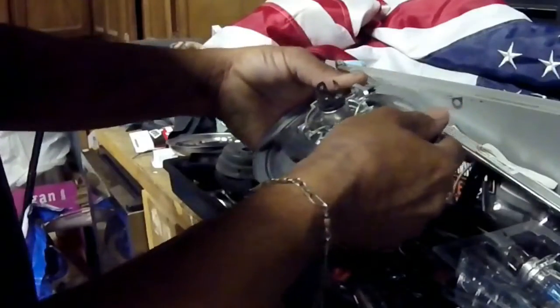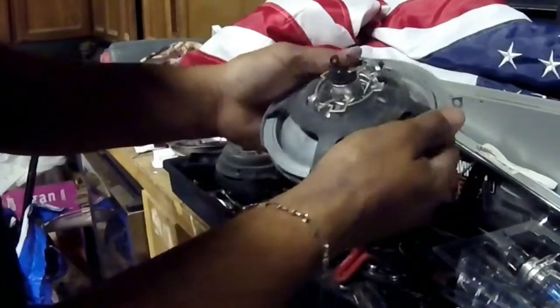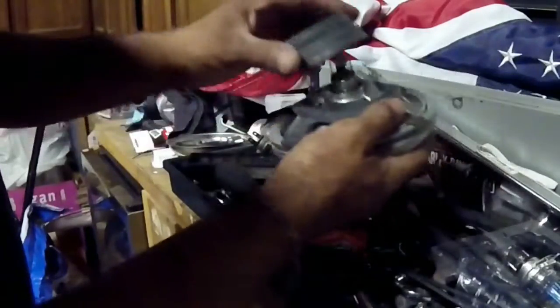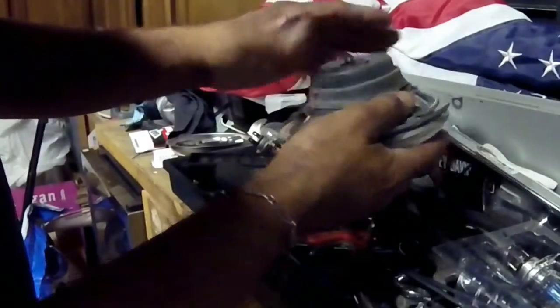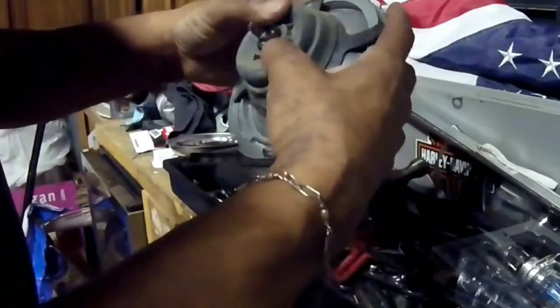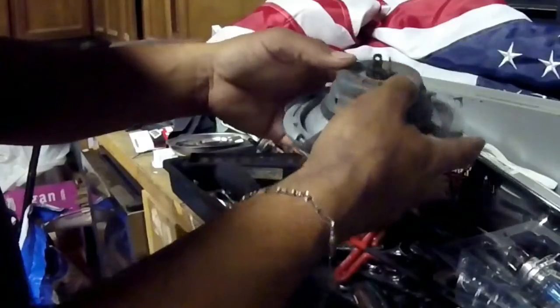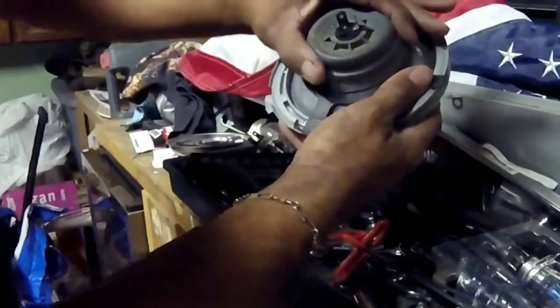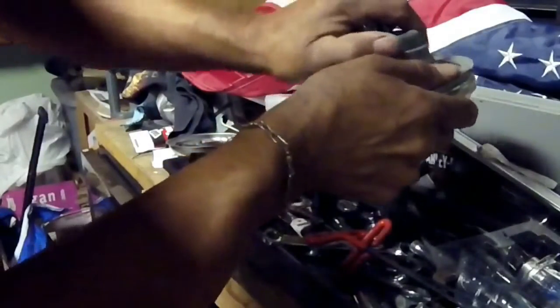Boom. Ta-da! Put the rubber grommet back on. And what I've noticed riding motorcycles for 20 years — see the weep hole? Make sure the weep hole is facing down. See, Harley-Davidson is on the top, so move the weep hole down, so if water does get in there, it weeps out.